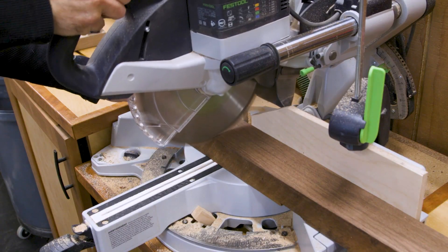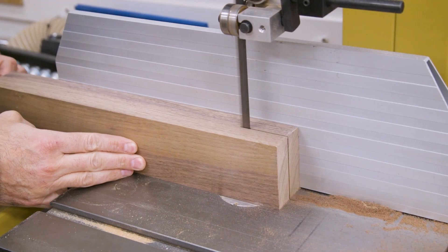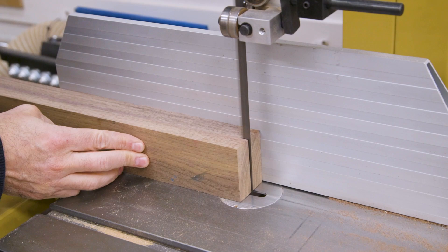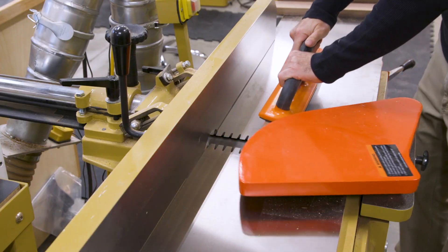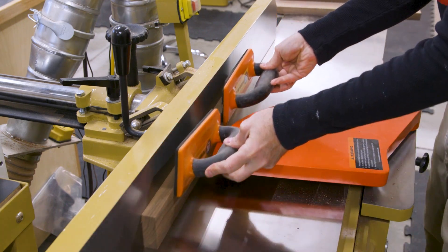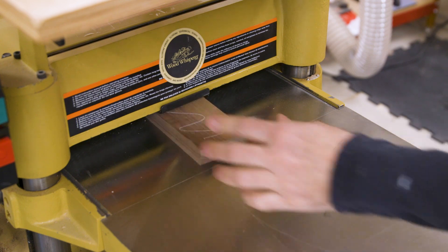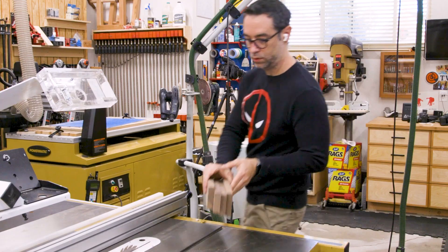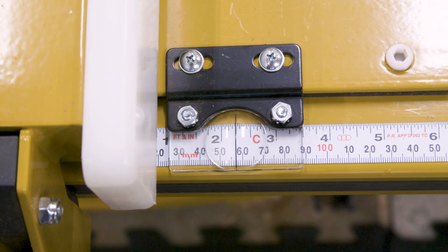I use a lot of walnut in my projects, so my offcuts come in handy for small projects like this. I'll use the bandsaw to resaw a few of my thicker pieces in half. The pieces are then milled to about three-quarters of an inch in thickness, and if they're a little bit thicker, that's okay. The parts are then cut to two and a quarter inches wide, but still oversized in length.